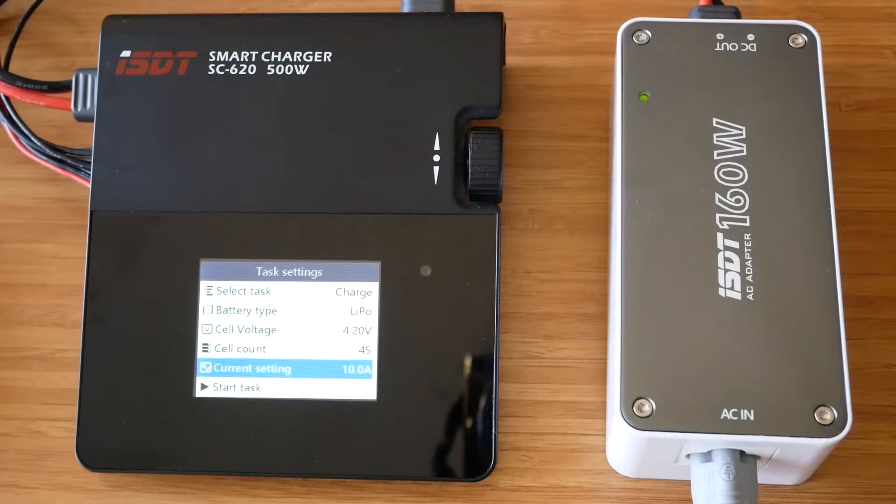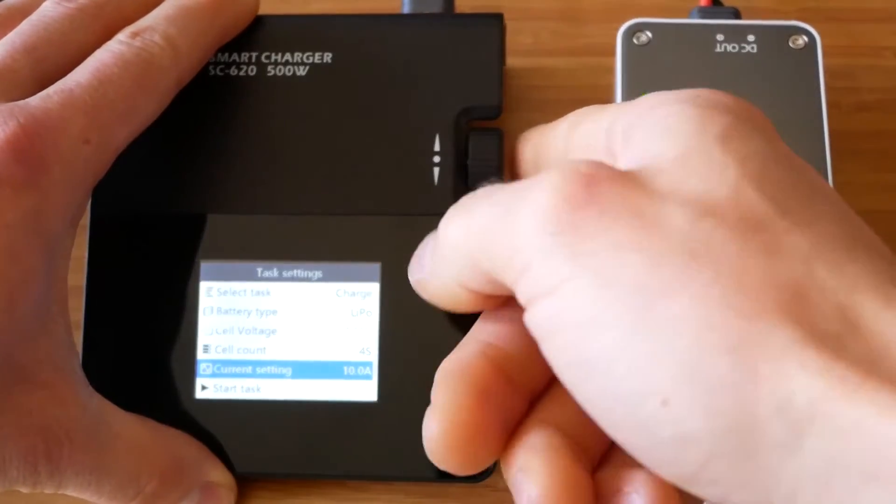To test the performance of the power supply I will be using my ISDT smart charger, which has a very nice feature that allows me to monitor the input and output voltage and current. OK, so everything is hooked up — let's just take it for a spin.